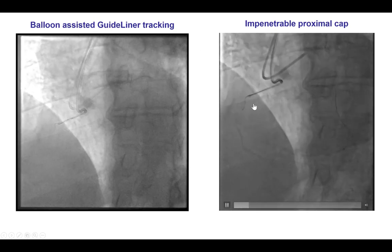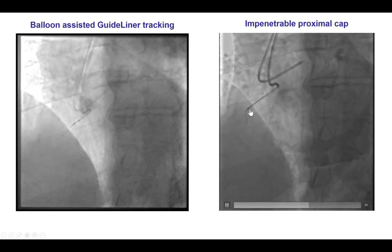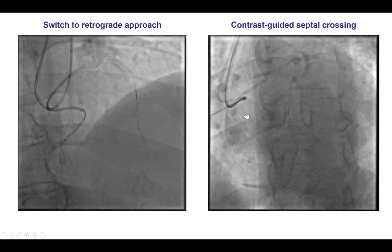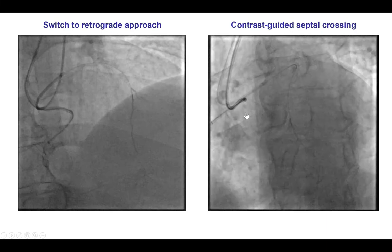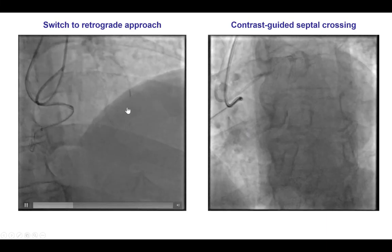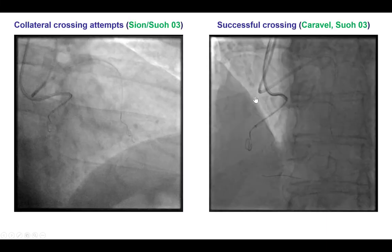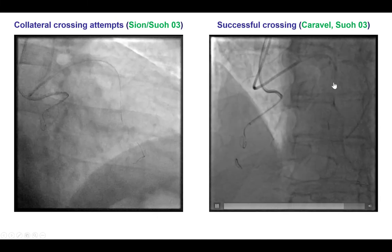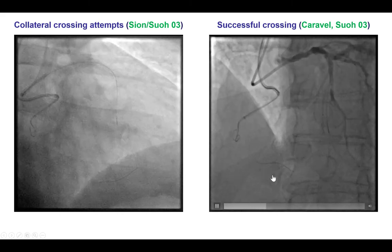However, despite having the guide extension advanced to the proximal cap, we could not penetrate it. Given that, we decided to switch to the retrograde approach. We did surfing and contrast-guided injection and eventually we were able to cross with a Caravan microcatheter and a SUO-03 guide wire.